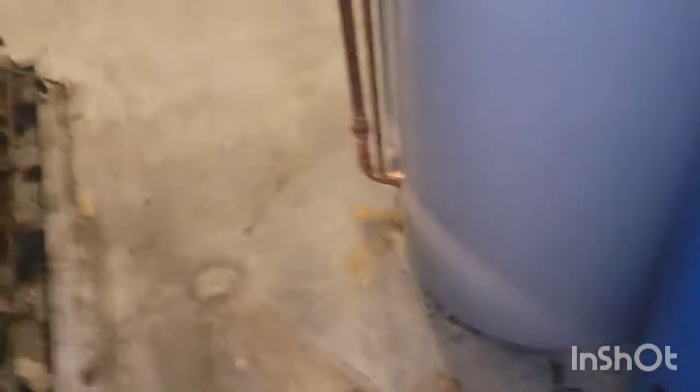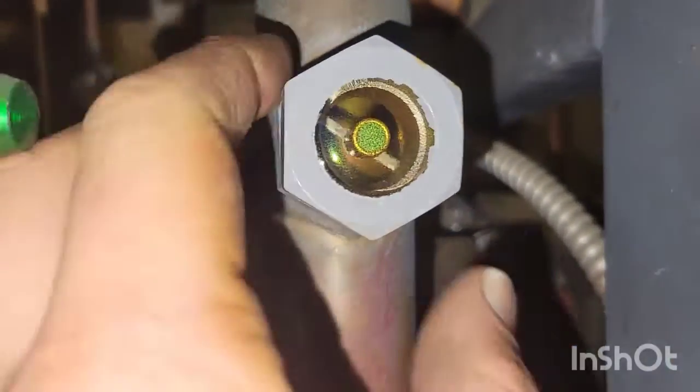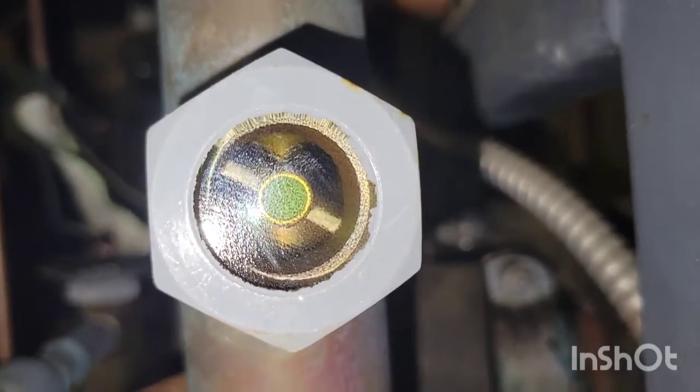And we're going to come over here to this sight glass right here. And you can see, again, it's raging like a river. Obviously check your receiver or, in this case, your surge tank. Make sure that it doesn't have refrigerant in it, because then if it does have refrigerant in it, you've got another issue. Just to show you here, this is a clear sight glass. As you can see, it is just clear - no cracks, no river flowing, no nothing. Just clear, good to go.